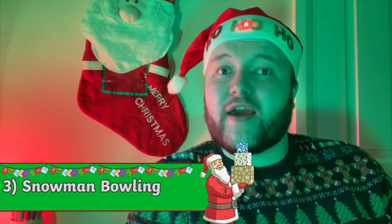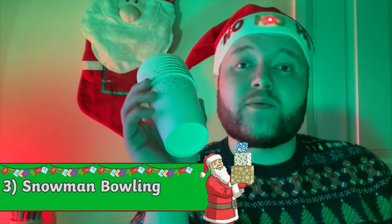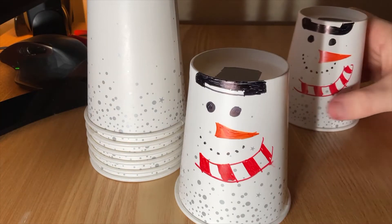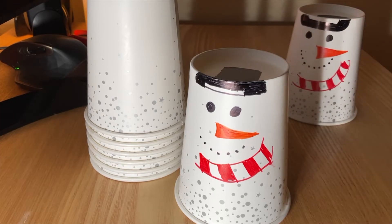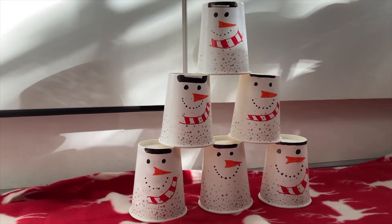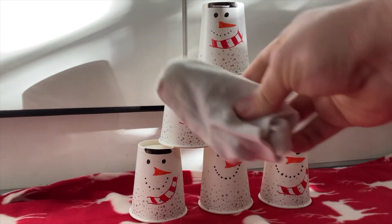Next up is technically two games in one. Start off by getting some white paper cups — these will form the basis for your snowmen. Draw a design onto these cups, or use coloured paper or card to make the snowmen come alive. Stack these cups into a small tower with the bottoms facing upwards. Grab your snowball of choice — in my case, a rolled-up pair of white socks. Have your child stand back and launch the snowball at the snowmen. Too easy? Have your child stand further back, or use a smaller snowball. You could also set the cups out in a bowling formation and use bowling points to score the game.